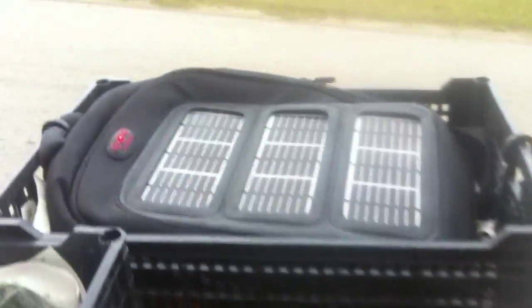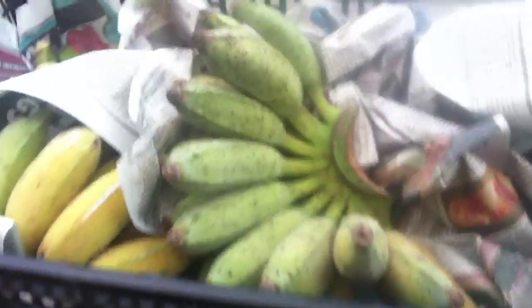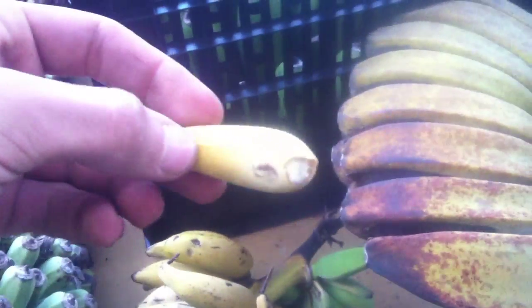Some more papayas in here with my little solar panel charging. And na moi. These are really good — these little, little rose. They taste like... oh, they're so good. So good.